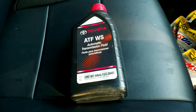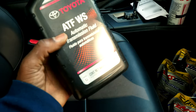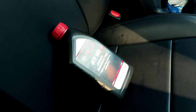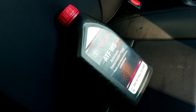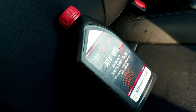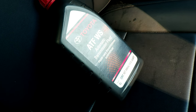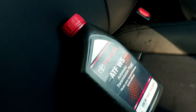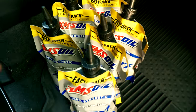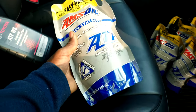This is the recommended fluid from the dealership — the fluid I actually have in the transmission right now. If you haven't watched my previous video, I installed a transmission cooler expecting to increase the life of the transmission. After doing a little bit of research, I figured out that this is not the greatest transmission fluid, even though that's what the dealership recommends.